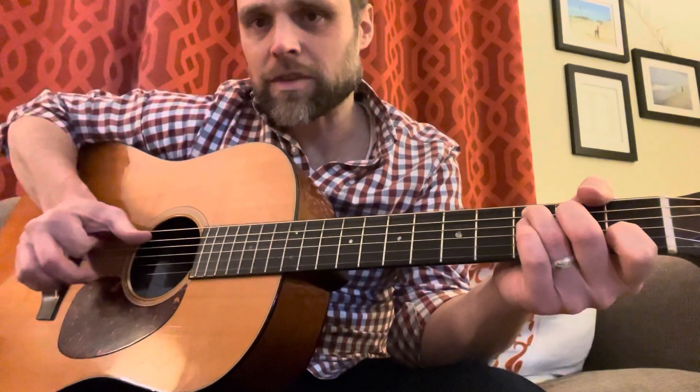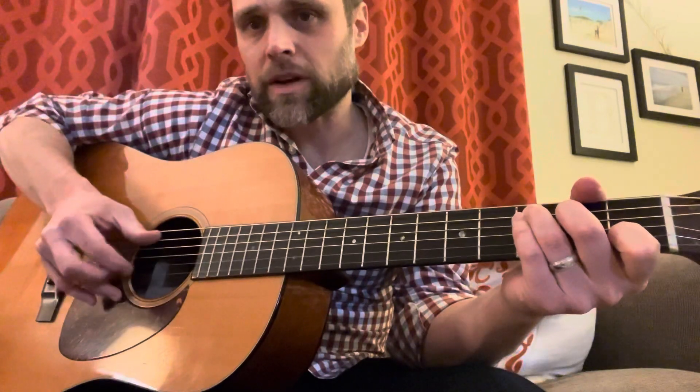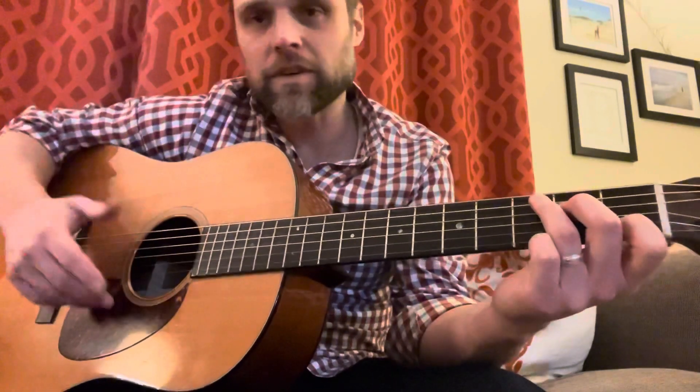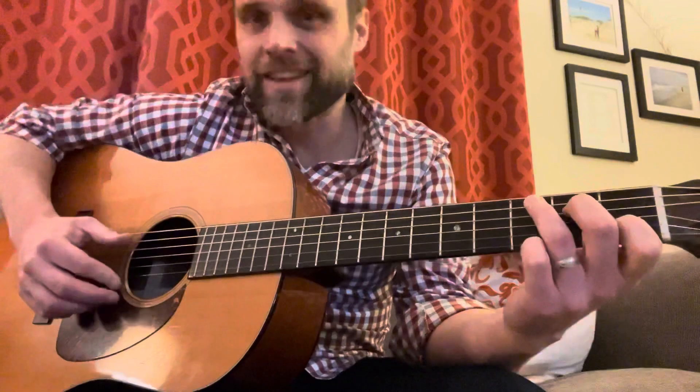Sometimes I use a brush technique — you can see here I'm using a brush motion. On this style, a lot of these older guys were only using one finger. Reverend Gary Davis could do a lot with just the thumb and a finger, so if it's good enough for him, I think we can do it — well, maybe.